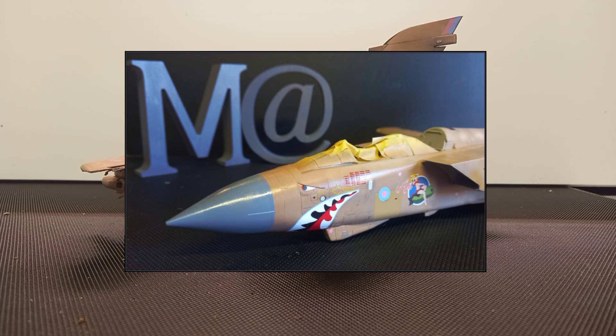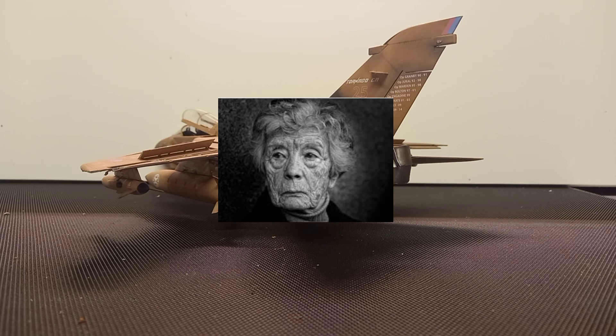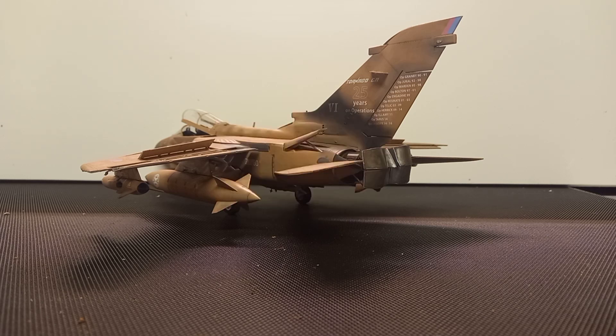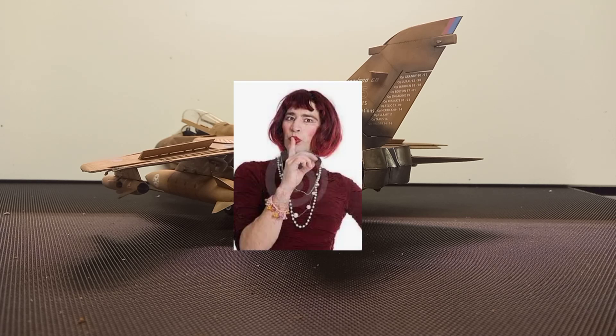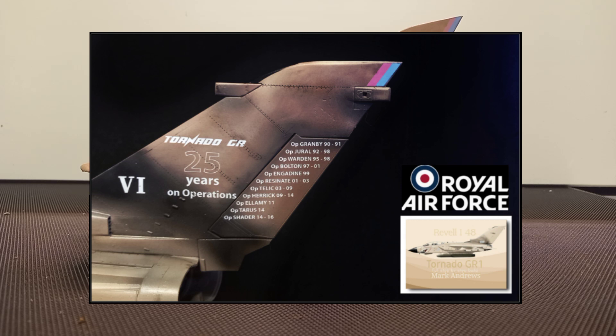Different angle on the nose there - shark's mouth. And because this is my build I've chosen the scheme 'Danger Betty' because that's my nana's name - she's called Betty Elizabeth. Just my little thing that I like to do. Tail art again - Tornado 25 Years in Operations - and down the rudder you've got all the actual operations and the years. A quick flick to the other side as well to replicate that.